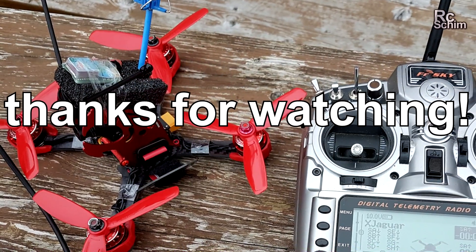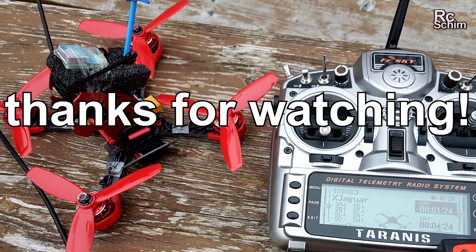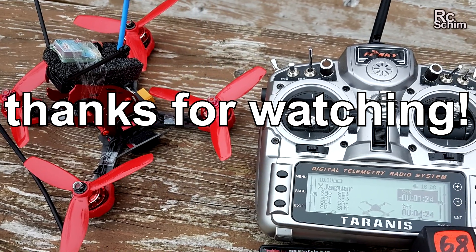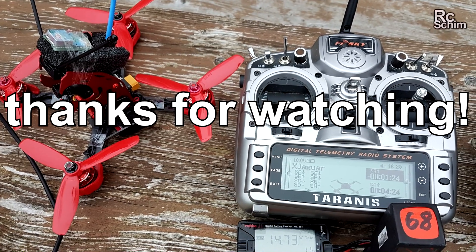Super happy with the flying characteristics — I almost flew it a bit too long, 11% left in my 1300mAh battery. That's it for the review. Thanks for watching! Please hit the subscribe button and leave me some comments, and also check out the description box to find many more tips about this copter.